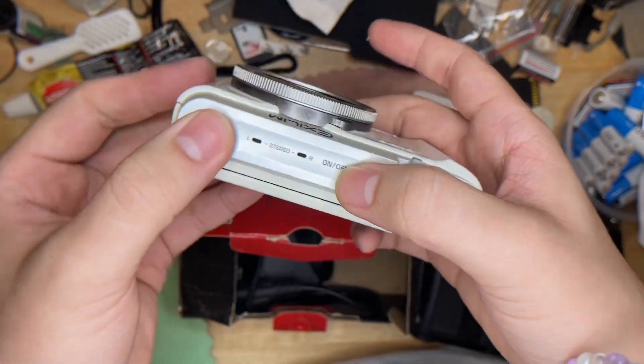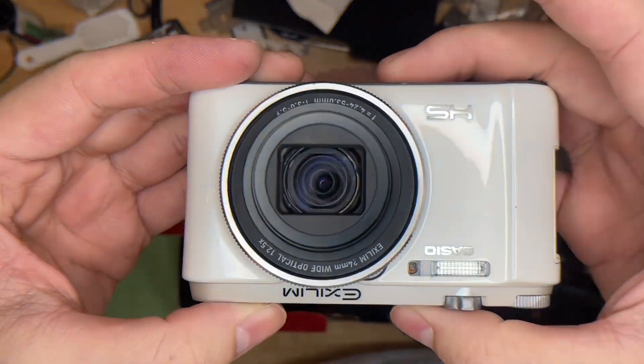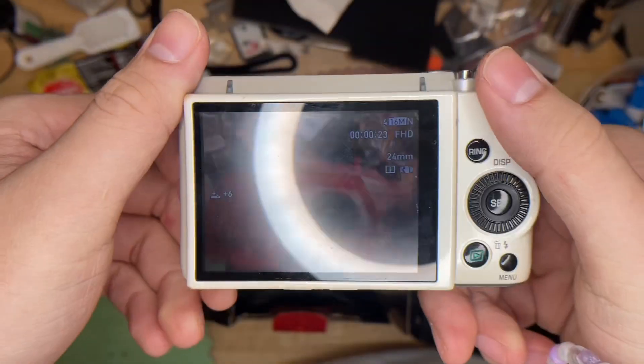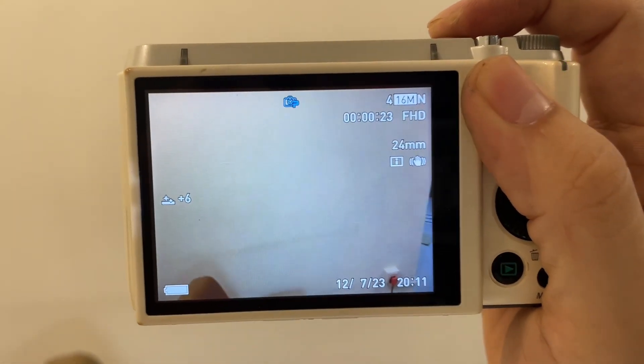This is the turn-on button, and this is the lens, and this is the screen. We can have a look at the screen — the screen is actually quite nice.